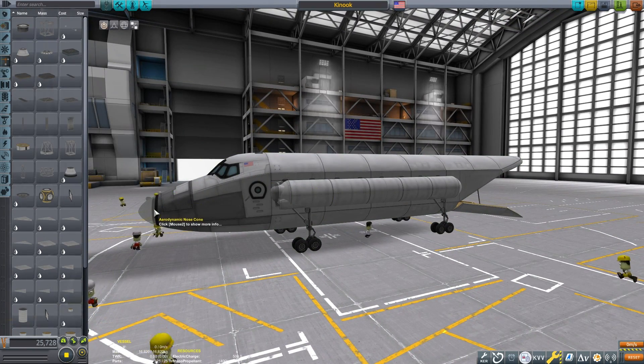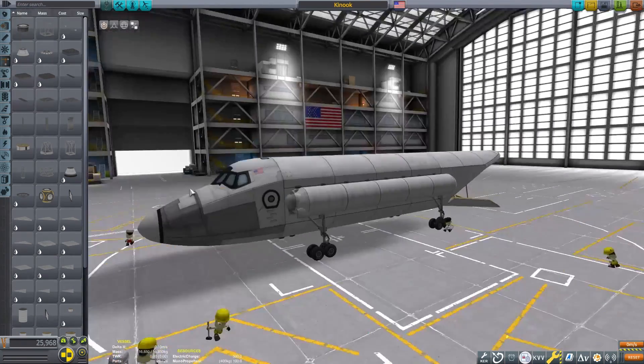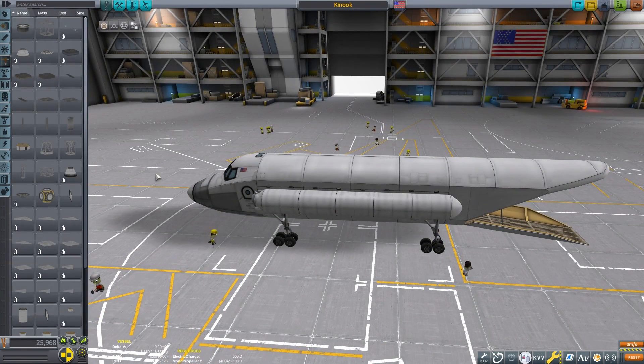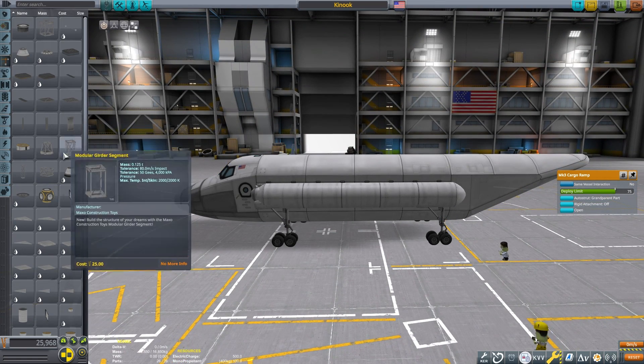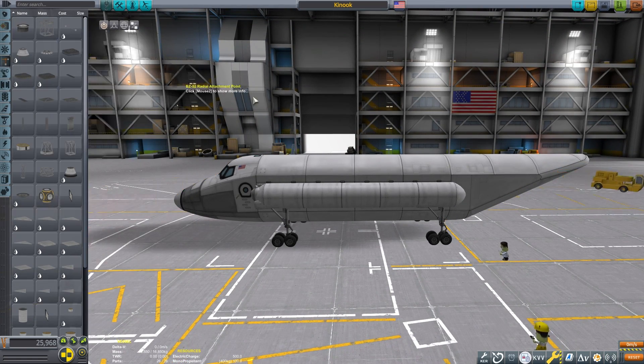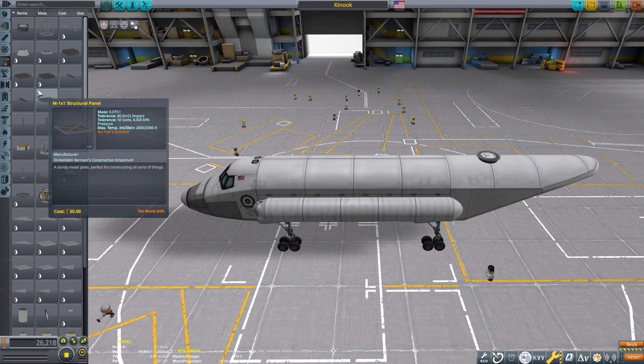If the ramp actually opened too far it would make the aircraft kind of pop up in the back end, so I'm trying to keep it so it only opens at the same level as the gear. We can place a nose cone on the front and get ready to put on our engines.